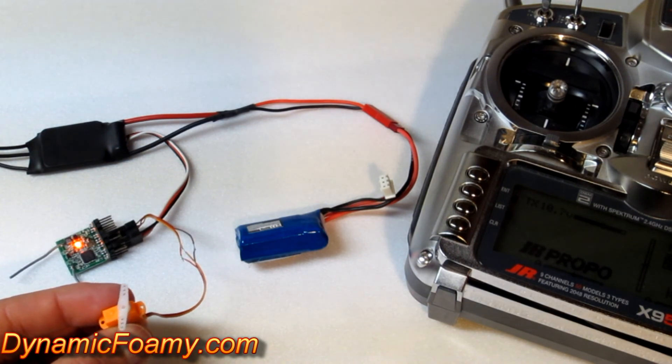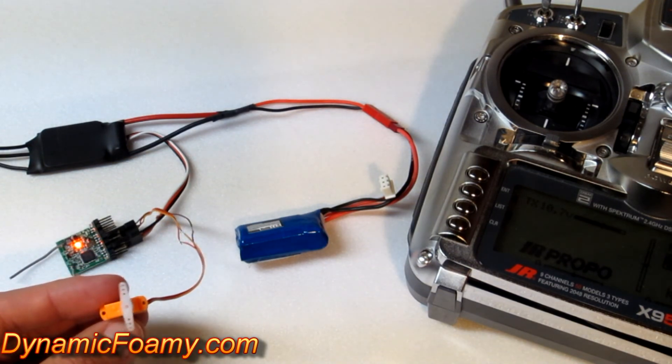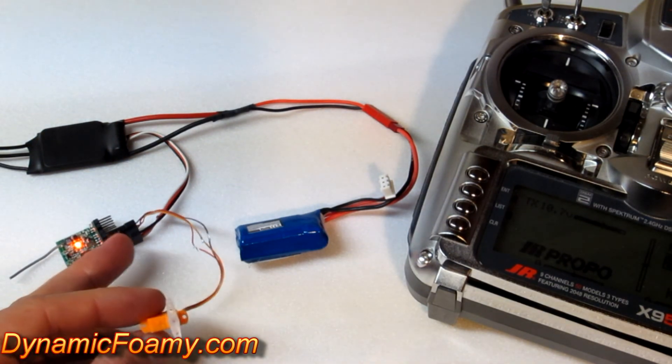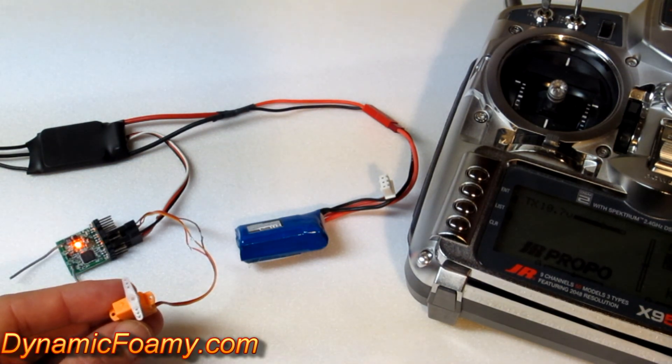But here again, this is the test of the 1.7 gram digital micro servo. This was modified with the JR plug, and after about 4.8 volts, 5 minutes of continuous use under load — pretty good servo.